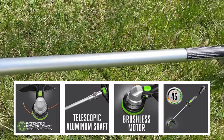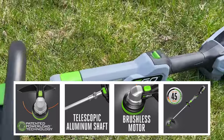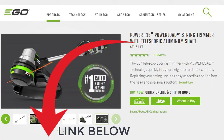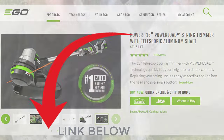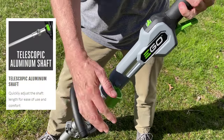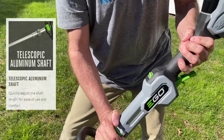This is 2021 though and EGO is upping their game with the release of this brand new model. One of the big improvements to the 2021 string trimmer is the telescoping handle. You can see how easy that is to use — you can lock it down. It doesn't matter what height you are, tall or short; you can adjust the ergonomics of the string trimmer so you can have maximum control.